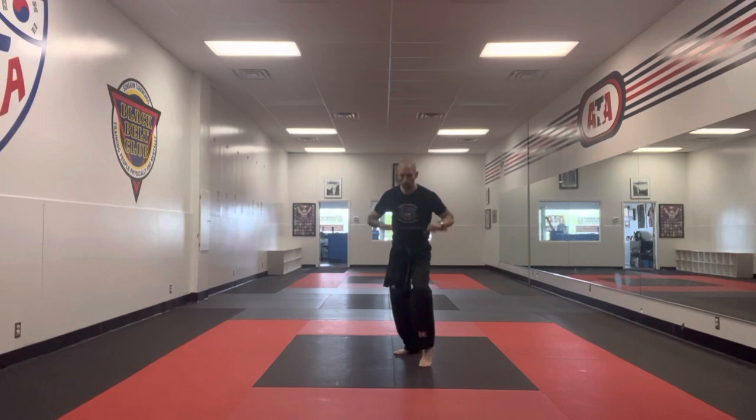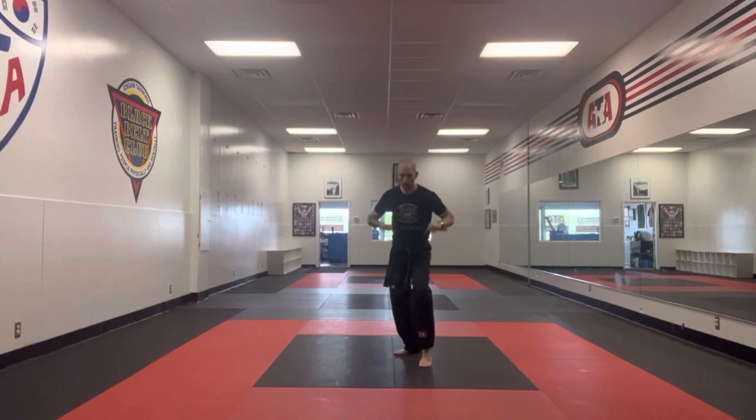Grab. You're going to block high low. Pass it to the right. Round kick with the right leg. Finish with your eight strike forward.